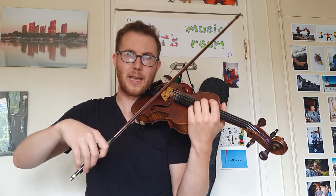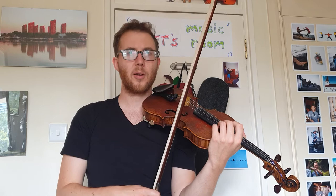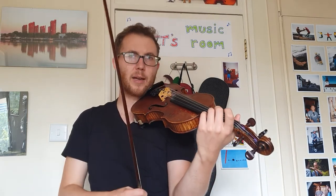Well done. Did you manage to get the up up? If you're not sure about the notes yet, just take your time practicing the notes, and then come back and try it with the right rhythm, the right bowing. The same bowing comes up all the way through this section.